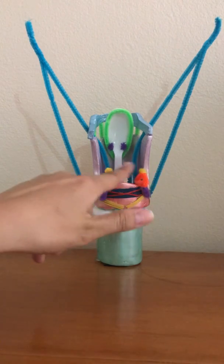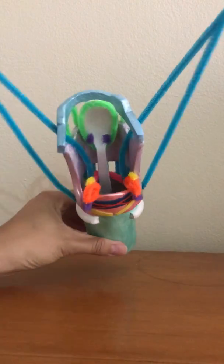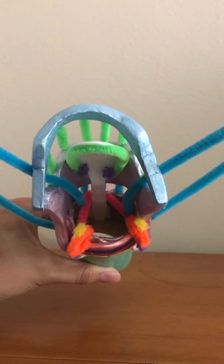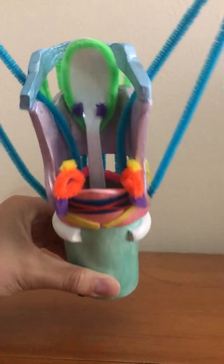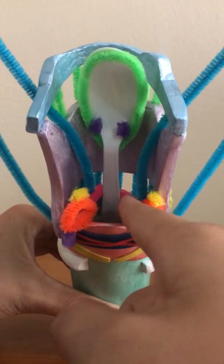The orange pipe cleaners are the arytenoid cartilages. They are the connection point for the vocal folds and they allow for abduction and adduction of the vocal folds. They sit on top of the cricoid cartilage, which is this pink clay. They do have the muscle process and then the vocal process here on the inside.